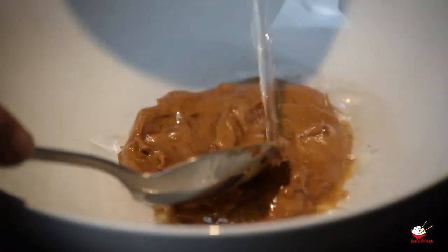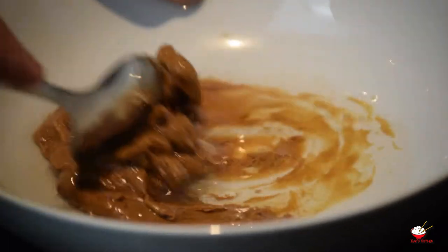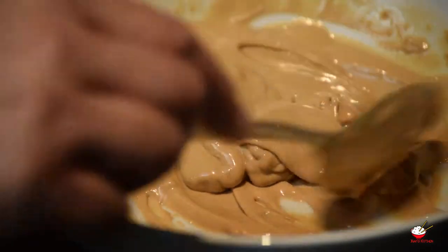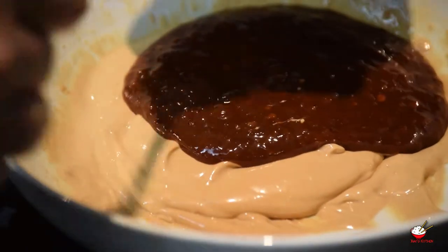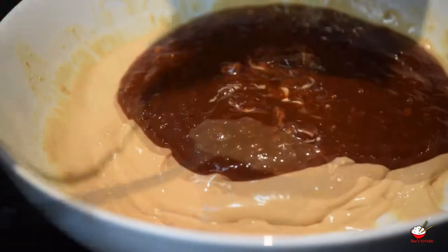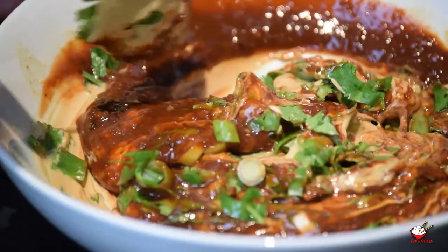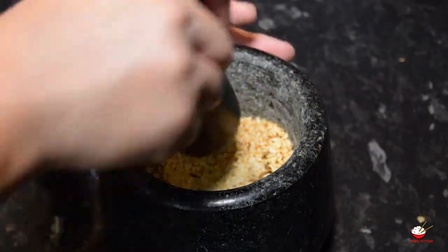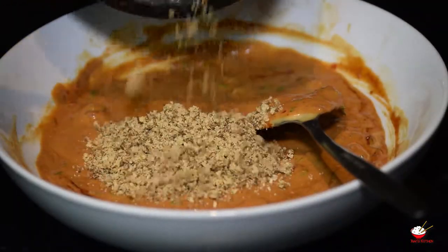In a mixing bowl, gradually add water into the sesame sauce and mix until it forms a thinner, smooth consistency. Add the chilli and garlic sauce, chopped spring onion and coriander, and mix. Grind sesame seeds until coarse, add into the sauce and mix well.